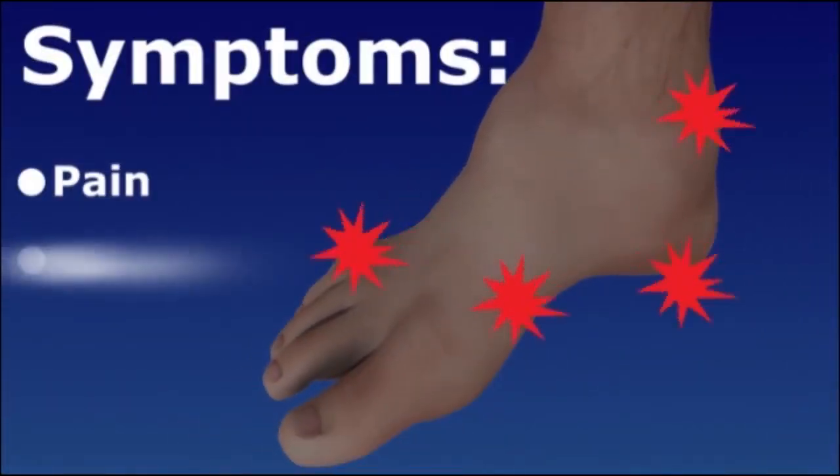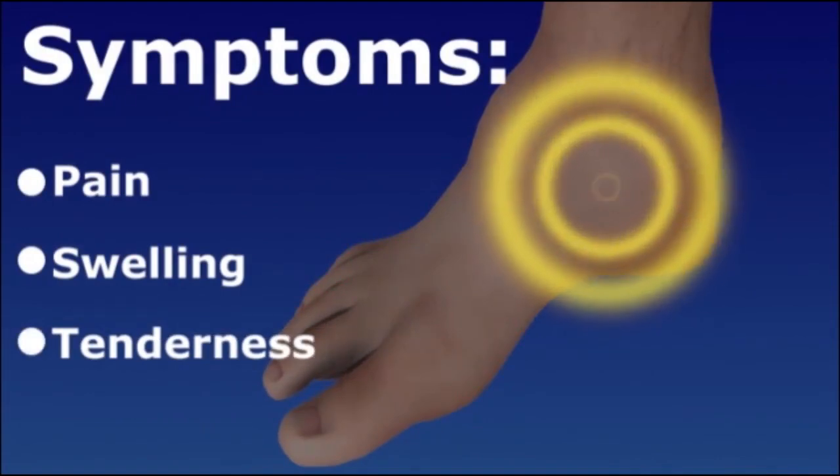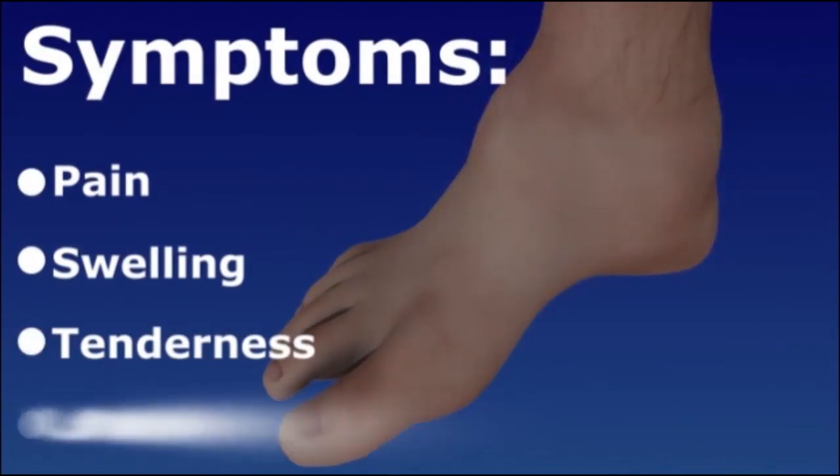Hind foot fractures cause pain, swelling, and tenderness. You may not be able to put weight on your foot.